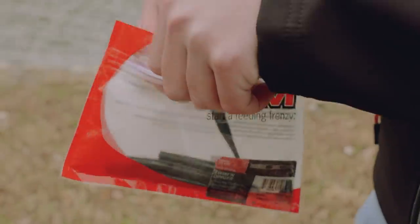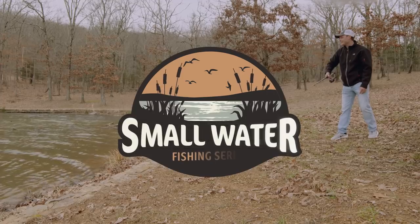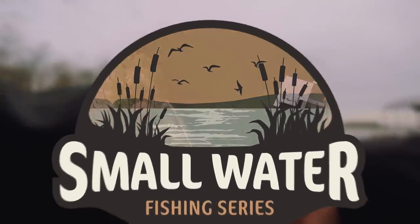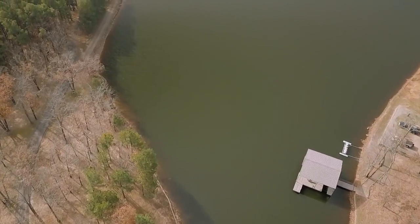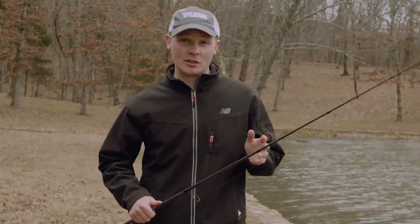Lay downs and shallow brush are an excellent hangout for bass in the wintertime. They provide excellent pieces of cover and are easy for anglers to pinpoint, but there's a lot more to these structure pieces than what meets the eye. Shallow wood — specifically lay downs, stumps, brush — it's all gonna hold fish year-round. But when it really pays off is in the wintertime when fish can be hard to pinpoint.